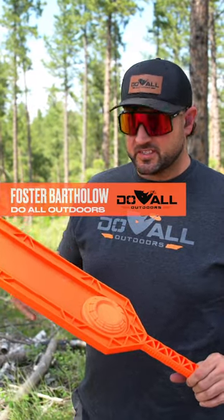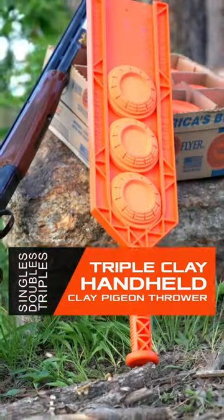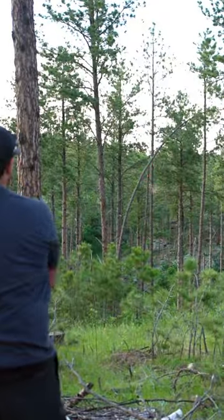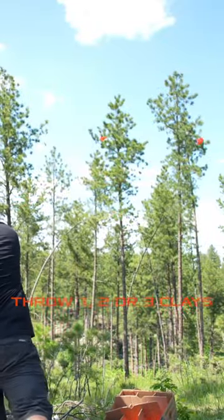Hey guys, Foster here with Do All Outdoors. In my hands I have the new triple clay thrower. This is a phenomenal new product we have coming out. If you know how to swing a baseball bat, this is going to be right up your alley. You can shoot either one, two, or three clay targets perfectly every time.